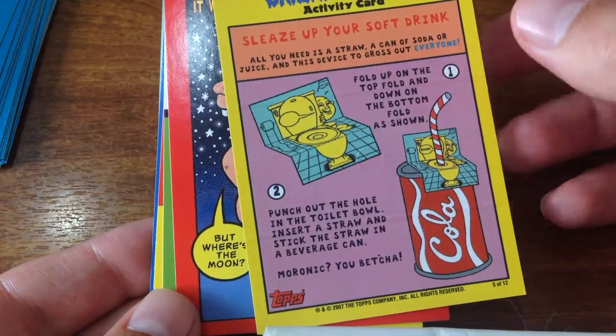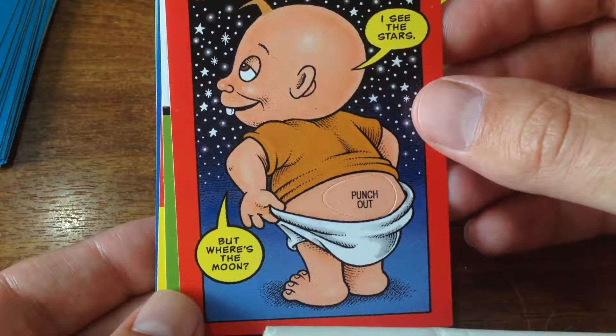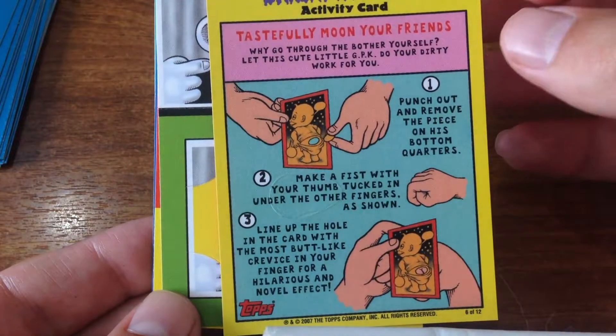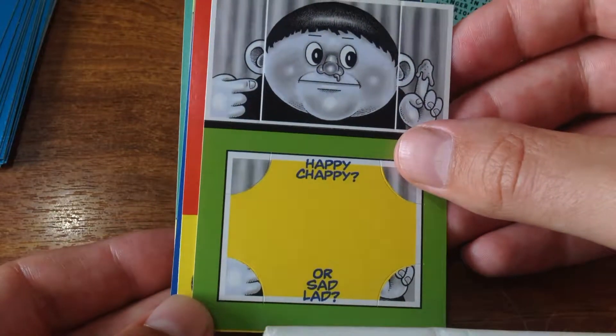And then what do you do? You put some coke in there - punch out - and then what? Put your finger in there so it looks like a bum. Hmm, interesting.